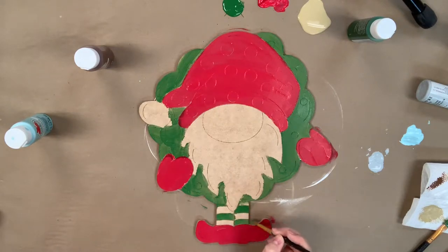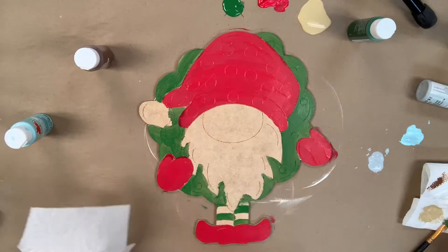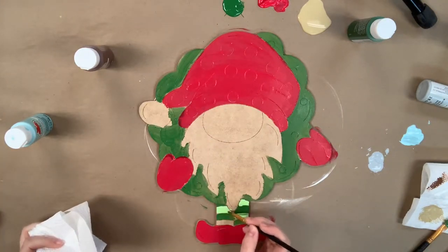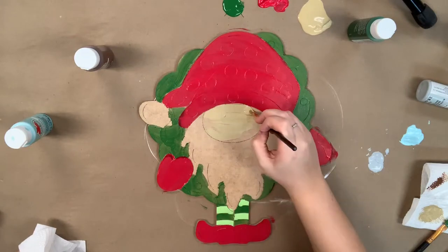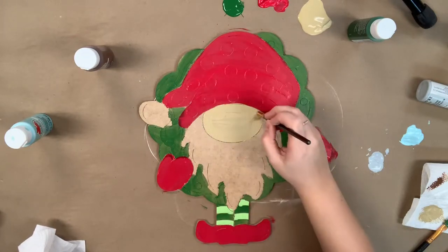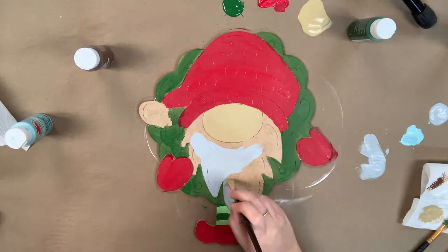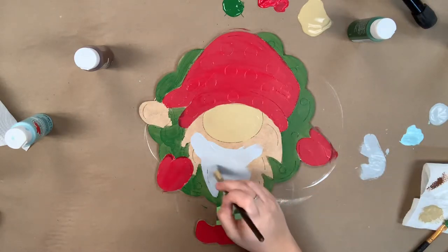Next, I'm going to go in with the dark green and light green provided and I am going to paint the stripes on his leggings. I'm going in with the tan provided to paint his nose, and lastly I'll be going in with some gray to paint his beard and a little bit of white to paint the ball on his hat.